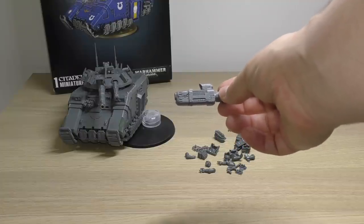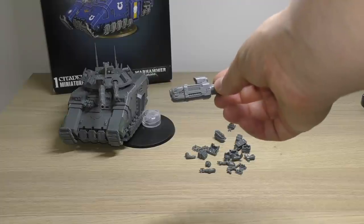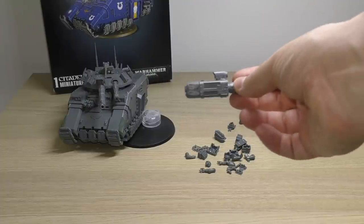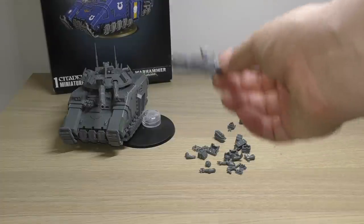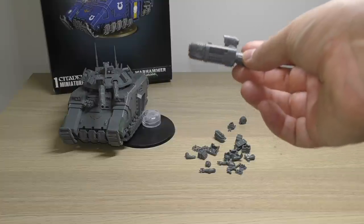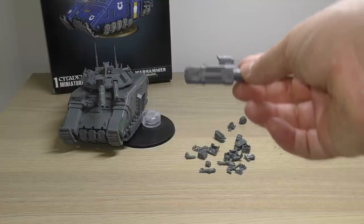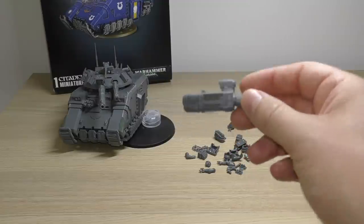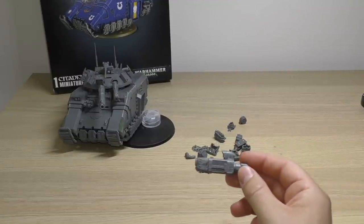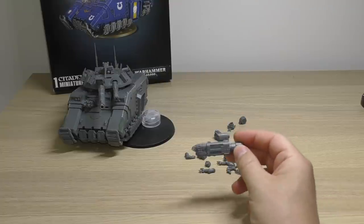However, it does have this Aquilan optics ability whereby both of these can fire twice. Believe me, having almost 12 shots at strength 8 AP minus four is crazy. Likewise, having four shots at strength 10 AP minus four is also pretty nuts. So it's a high damage output vehicle.